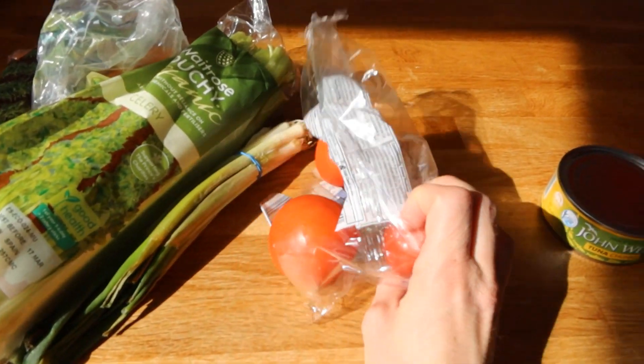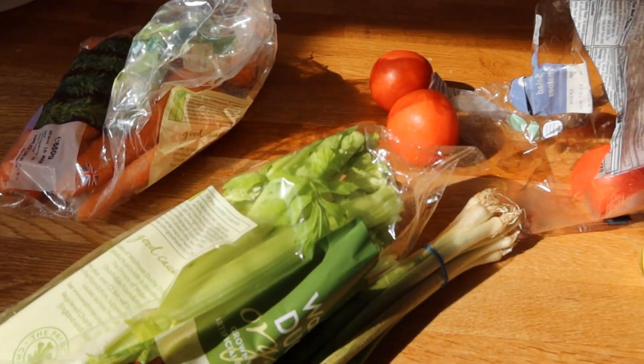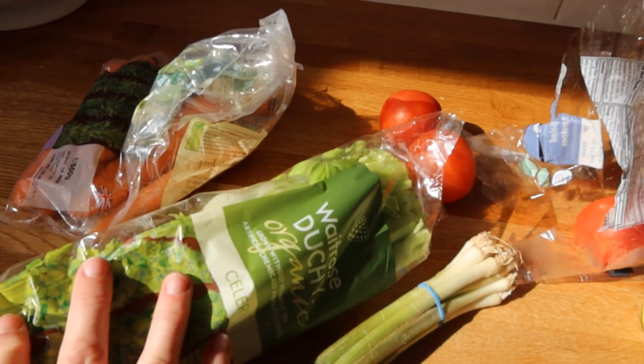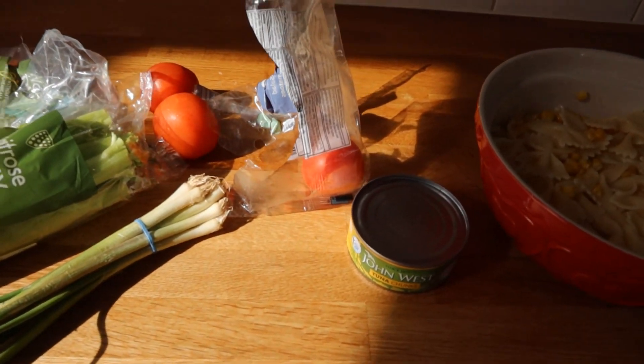And then I'm going to add some normal tomatoes, some onions. I'm going to cut some celery, not a lot because I don't want to overwhelm. And then I'm going to shred some carrots and I'll show you how it looks afterwards.